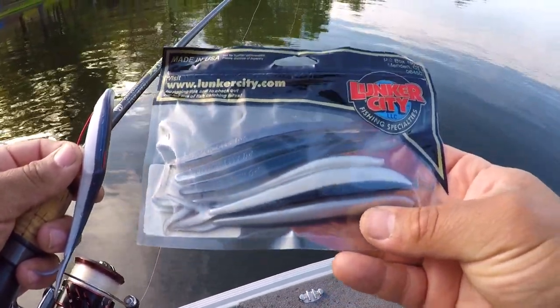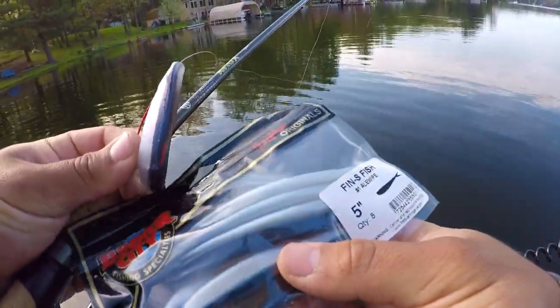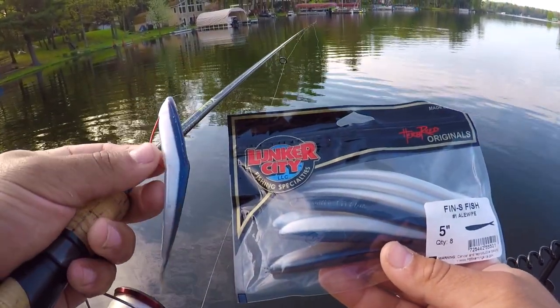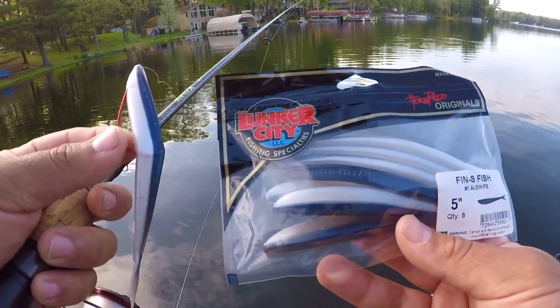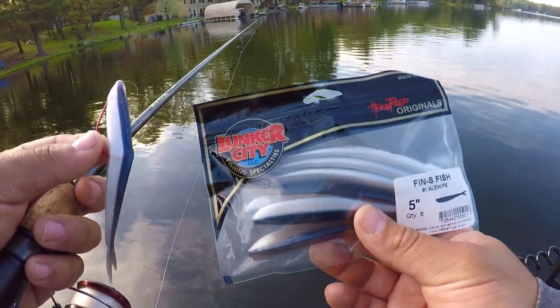Today we're going to be using the Lunker City Fin-S Fish in the OI Wife color — a soft jerk bait fluke. I'm going to show you guys how to rig it up, how to fish it, and how to catch a lot of bass on it. Let's get right into it.